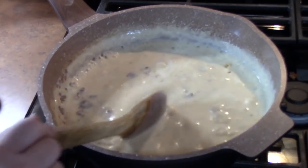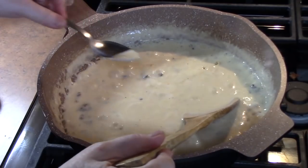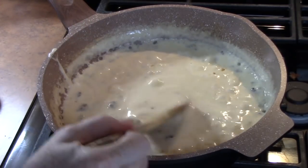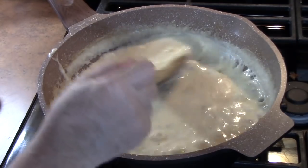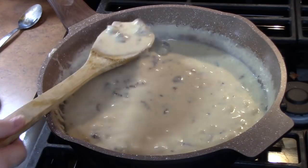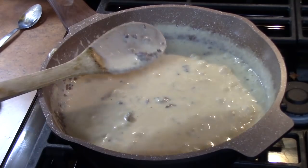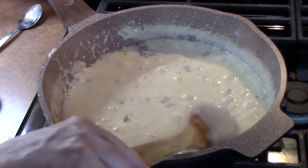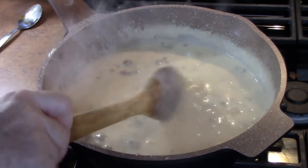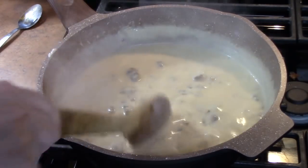Now make sure you give it a taste — just blow on it a little bit. Mmm, that's good! When it starts getting nice and thick, we're going to turn the burner off and cool it down just a little bit while we prepare our crescent rolls. It will continue to thicken up.